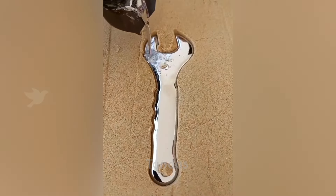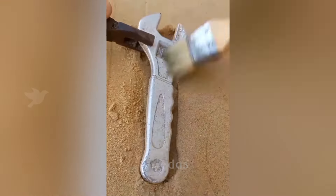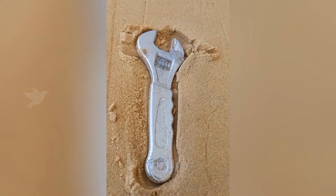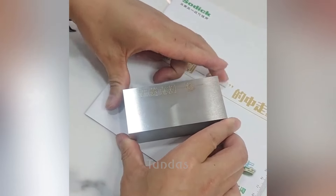A person decided to conduct an experiment by imprinting a wrench in the sand and pouring molten metal into the mold. These two parts fit perfectly together, so after their fusion, there is not even the slightest gap visible.